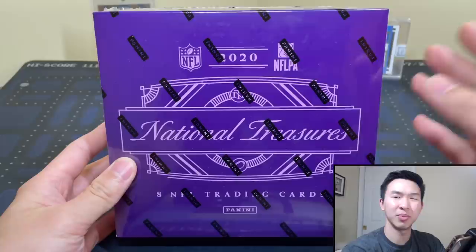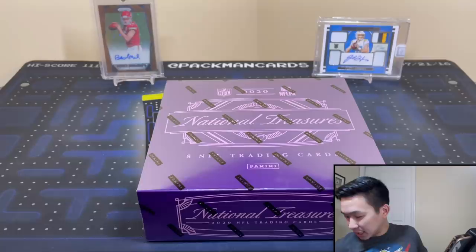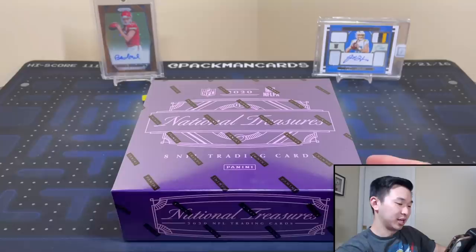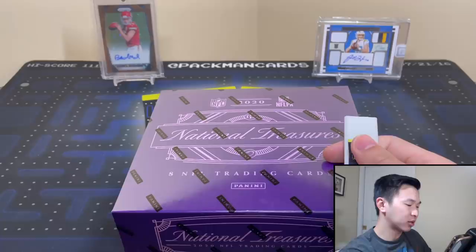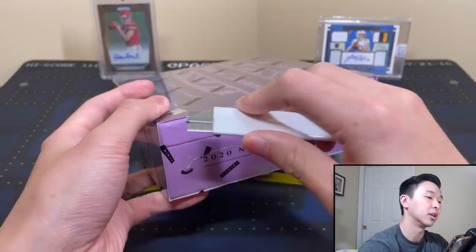I think I've ripped maybe a couple boxes of National Treasures before, but it was basketball — I've never done the football one. So let me grab my blade and go over the information. SRP should be around a thousand dollars, and resale is about four thousand give or take.